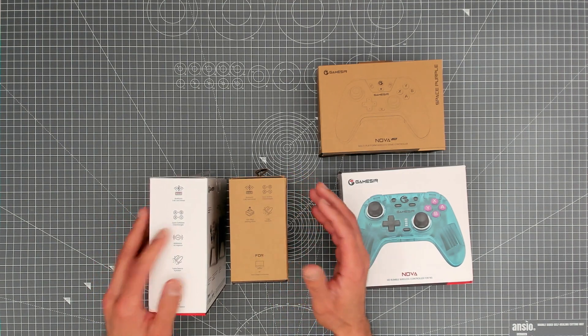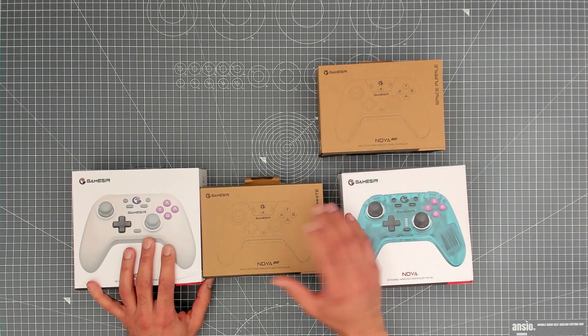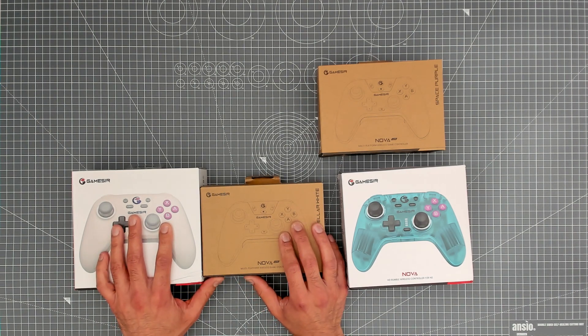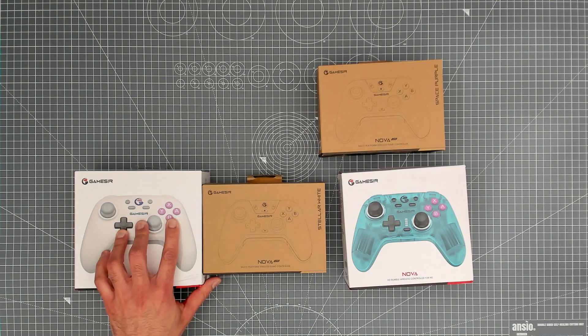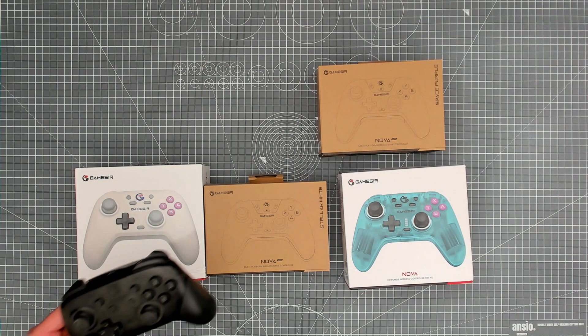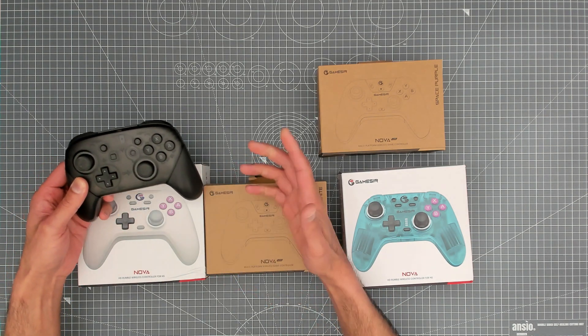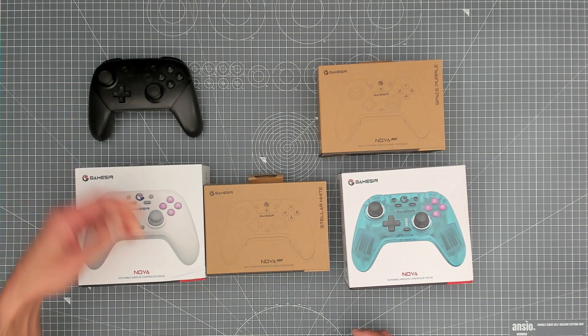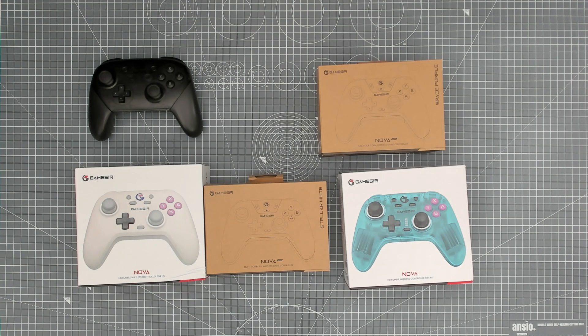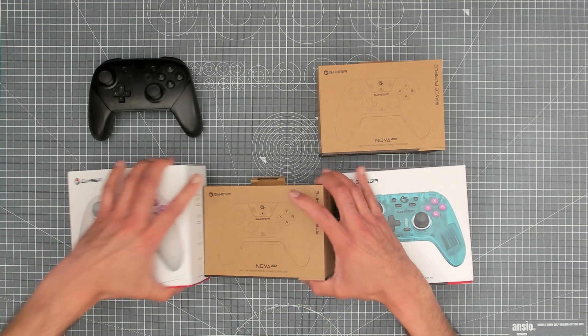The ABXY buttons are remappable on both, so as you're switching across platforms — going from Nintendo Switch to PC, for example — you can adjust the layout. You'll notice the ABXY buttons on the Nova are in exactly the same format as the Nintendo Switch Pro Controller, which makes it nice when playing across platforms.